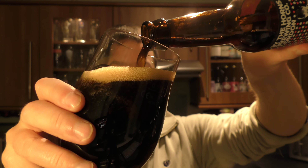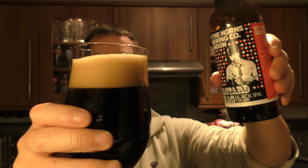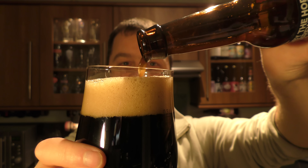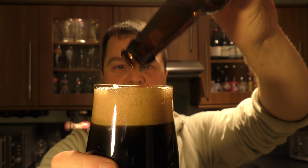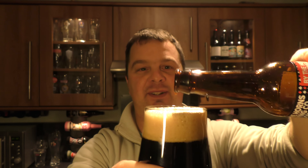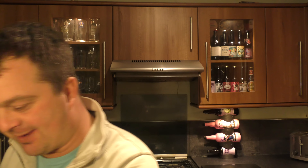It's a style that came around — for me, I first started trying black IPAs probably the back end of 2010, early part of 2011. And it's a style that's always stuck with me. I was always kind of mesmerised by that blackness, but it tasted like a golden IPA. Well, that's how they were.